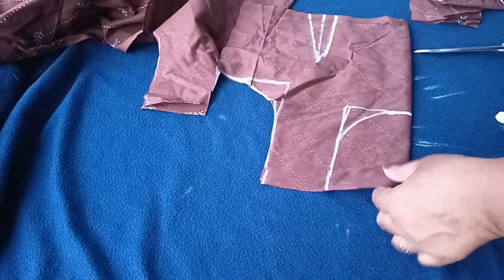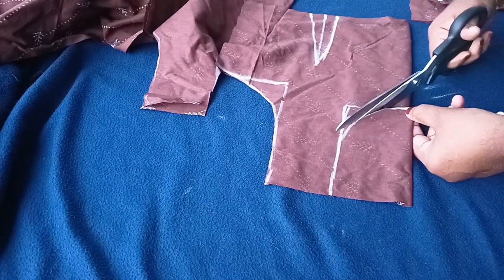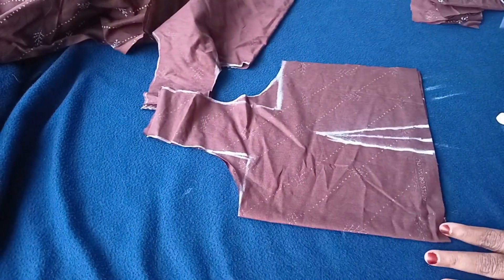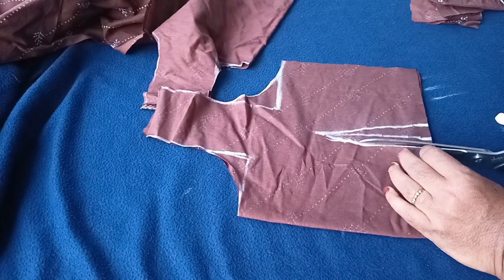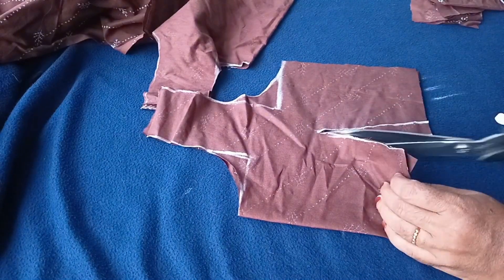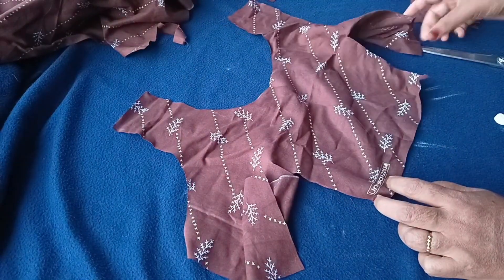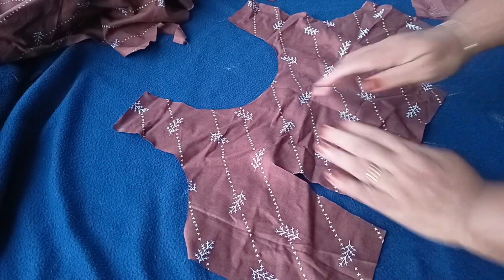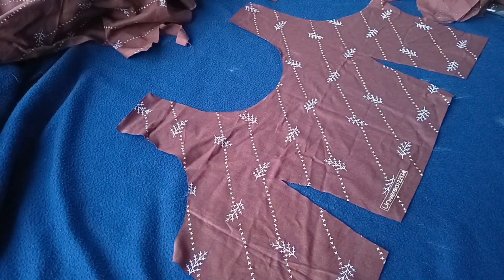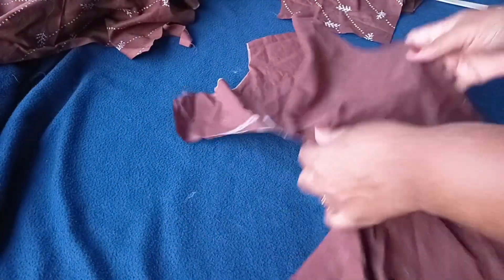The front piece is the front piece. So the left piece is cut — I have to cut the piece here. Then you can cut the front piece like this. We have to cut the back piece in the back piece. Now we have to cut the back piece. Then we have to cut the center.